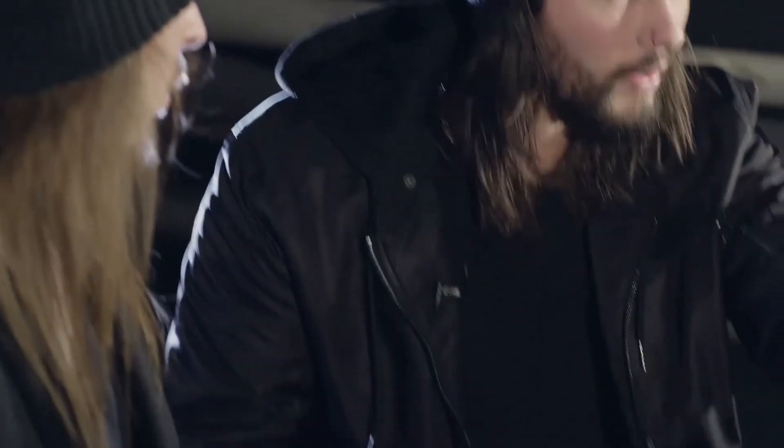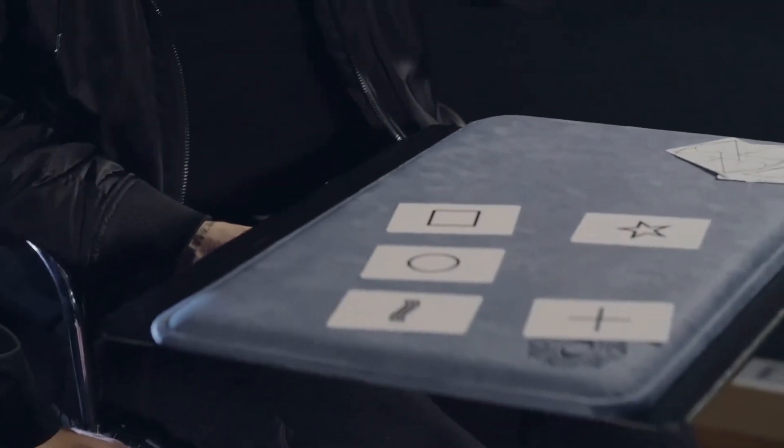Alongside my favourite ESP card effects, you will also get to learn two bonus effects from Louis Laval, a couple of his favourite routines that have that more mystical flavour that he's known for.